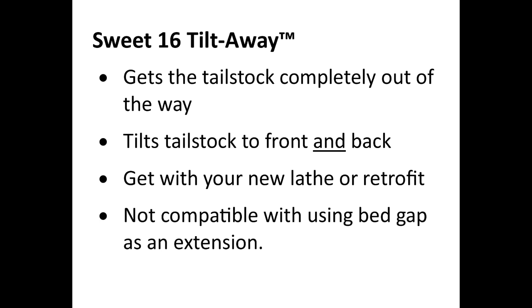If you're familiar with the Sweet 16, you know there's a gap that you can use as an extension, and the tilt-away is not compatible with that feature.